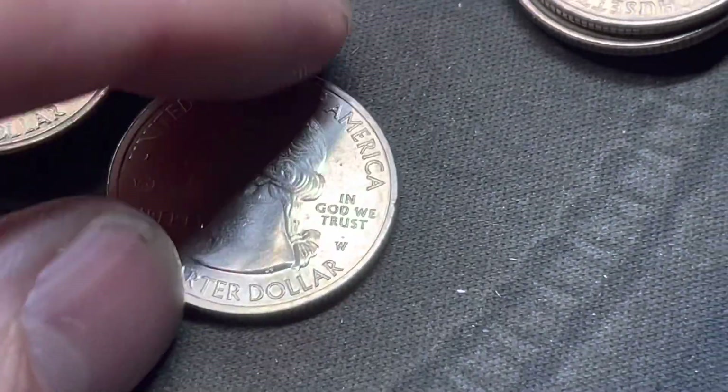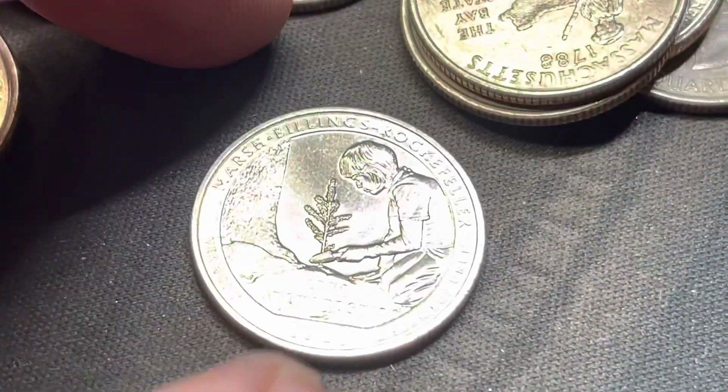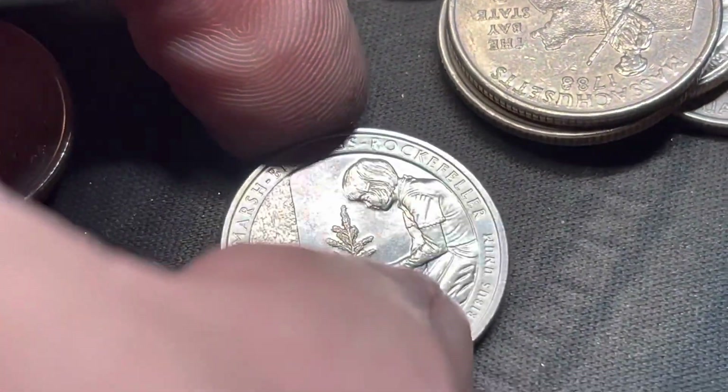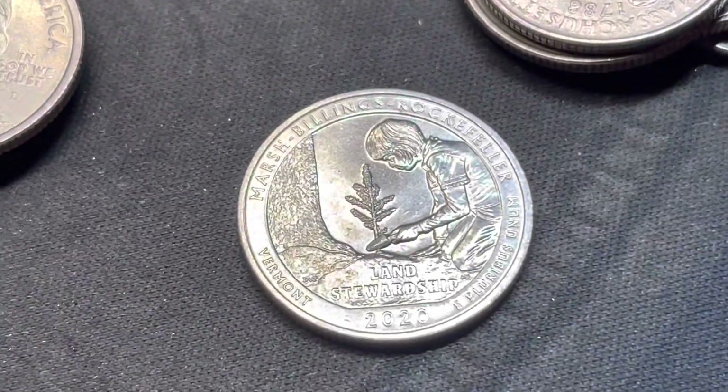Boom. We have a W. Let's see which one it is. That one is going to be the Marshall Billings - right there, Marshall Billings, Rockefeller W quarter. Right there.